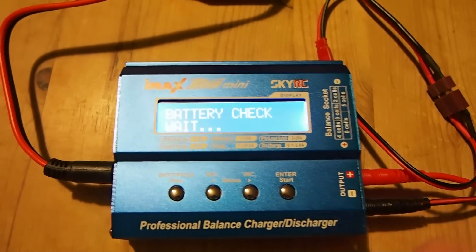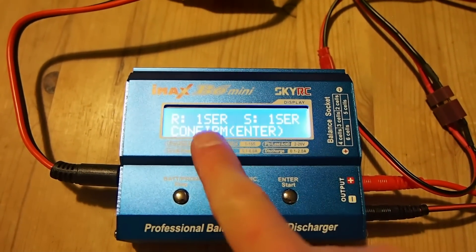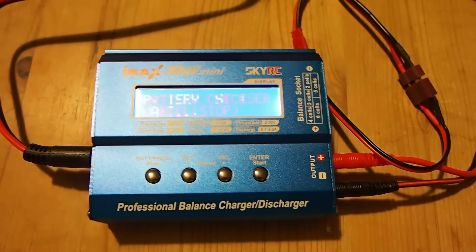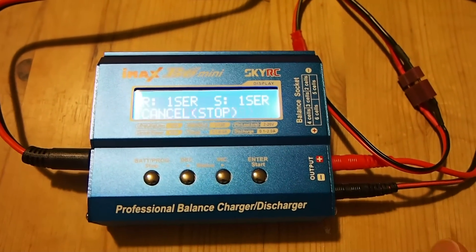So I'm going to press this enter button and hold. Now it's telling me it's detected — I've told it there's one cell in series and it's detected one cell in series. So it's just asking me to confirm that. If I press enter now, it's going to start charging the battery.